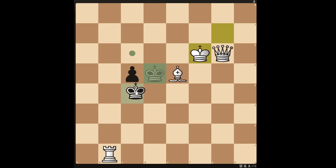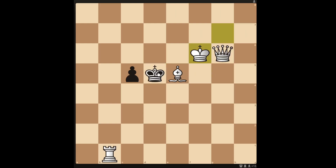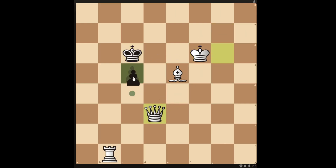If the king moves to c4, you can actually get a checkmate in 2 by moving the queen to e4. But if the king moves up to c6, you can only get a checkmate in 3 by moving in the queen.